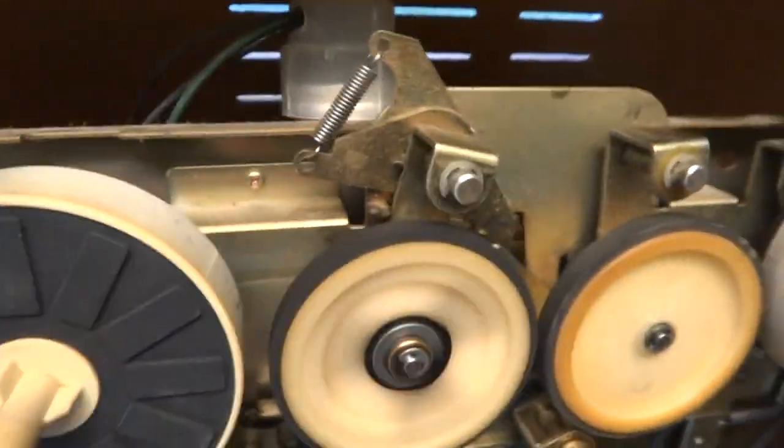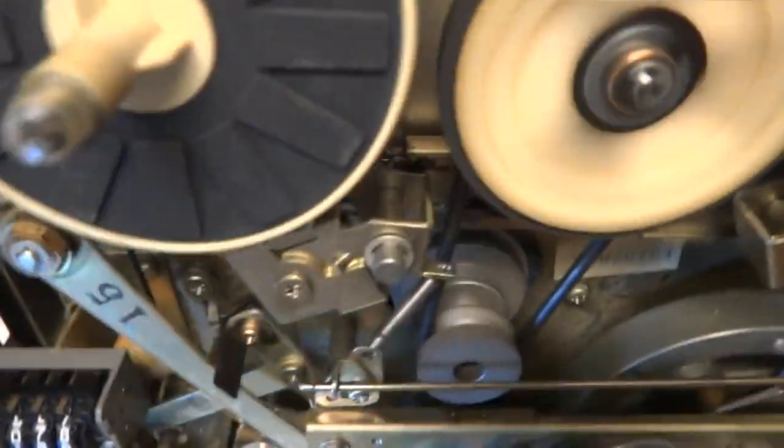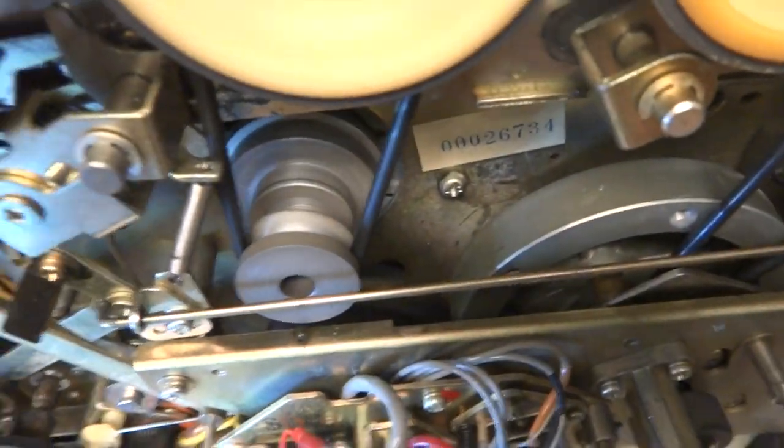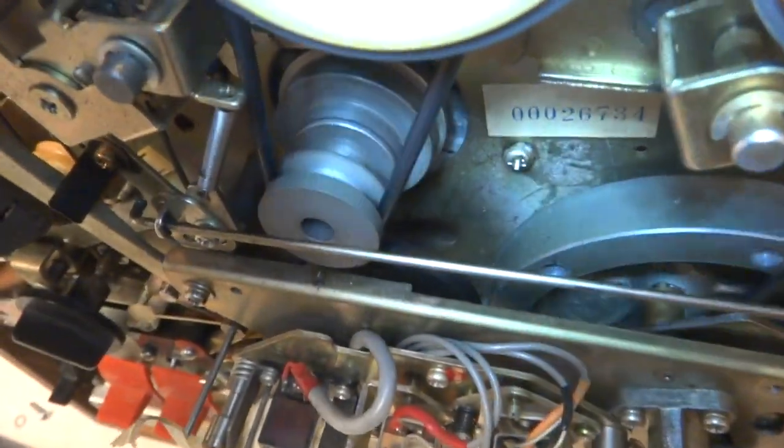So a couple of things: clean the motor so it triggers on, and another flywheel rubber, which as I say it doesn't engage down there.